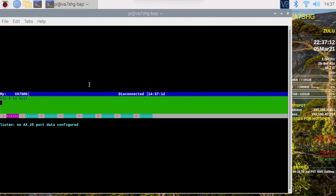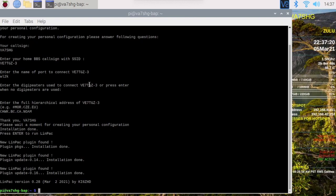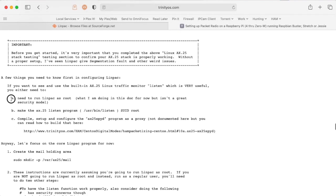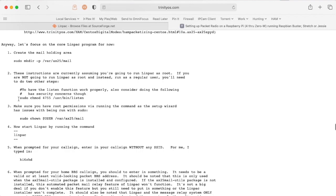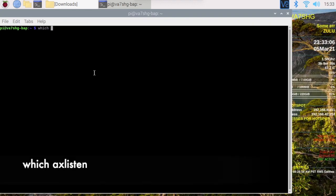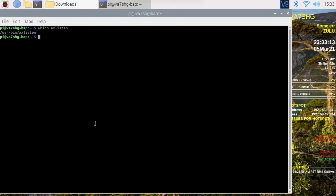We're dropped into the interface. I'll show you a couple of configuration things I've done. Alt X to exit. So the first thing we need to do before we run is decide: are we going to run Linpack as root — which I'd prefer not to — or make the listen program setuid root. We can do that with sudo chmod 4755 /usr/bin/axlisten.